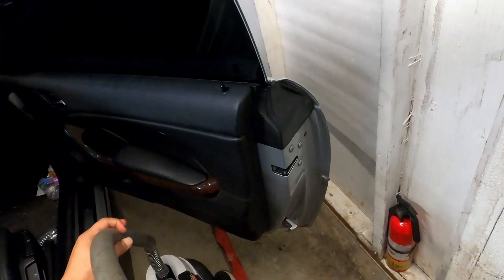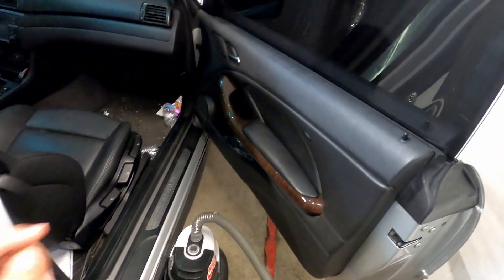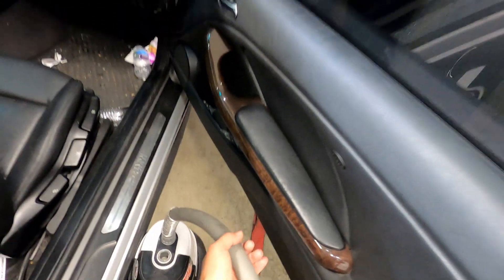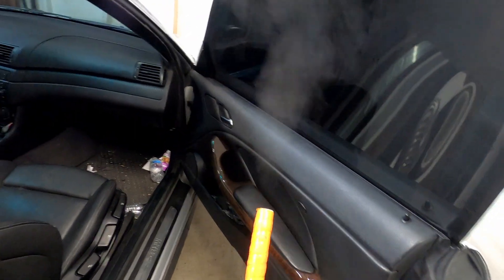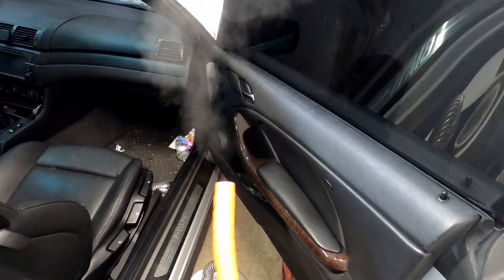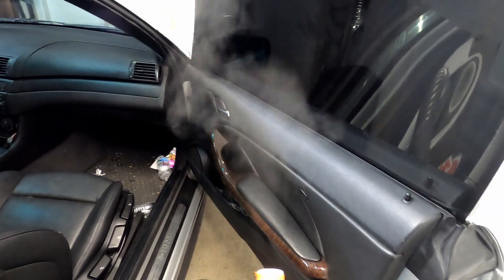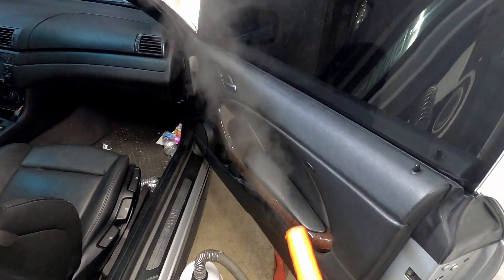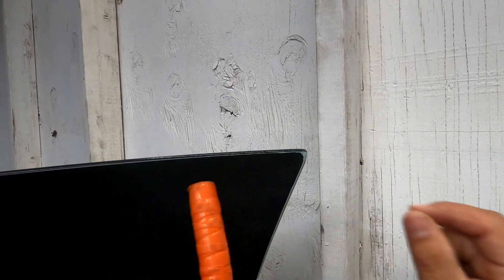I got a request from Instagram on how I remove window tint. There are two ways. I use this steamer — I highly recommend it. It can run for probably an hour without giving out. I've used it for a couple of cars. It has a different tip: just PVC pipe schedule 80 electrical, a hard pipe at about a 45-degree angle. I use orange tape so I'm able to touch it, but it does get a little bit hot. I'll put the link in the bio so you guys can check it out — I bought it from Amazon.